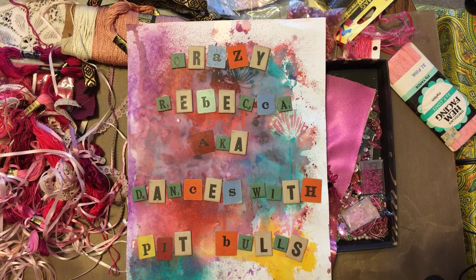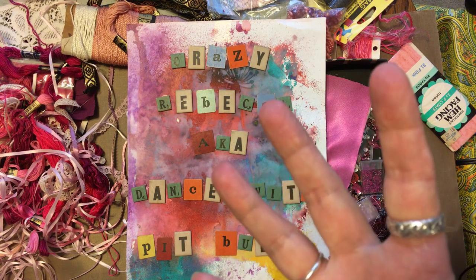Hello, it's me, Crazy Rebecca, Dances with Pitbulls. Welcome back to my series, How to Make a Crazy Quilt. This is episode four.